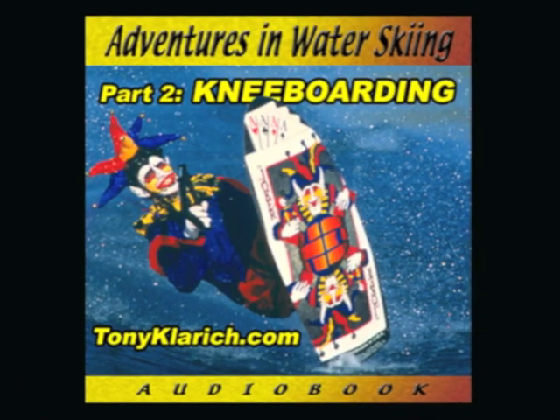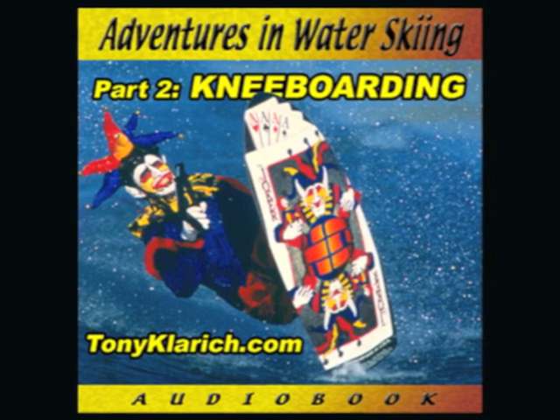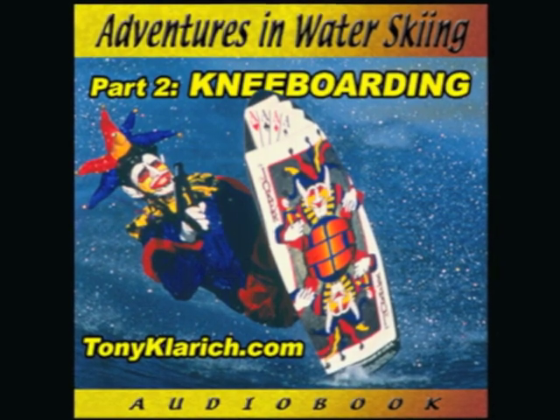This classic video is a link from Adventures in Water Skiing, the six-part history of wakeboarding, kneeboarding, hydrofoiling, and much more.